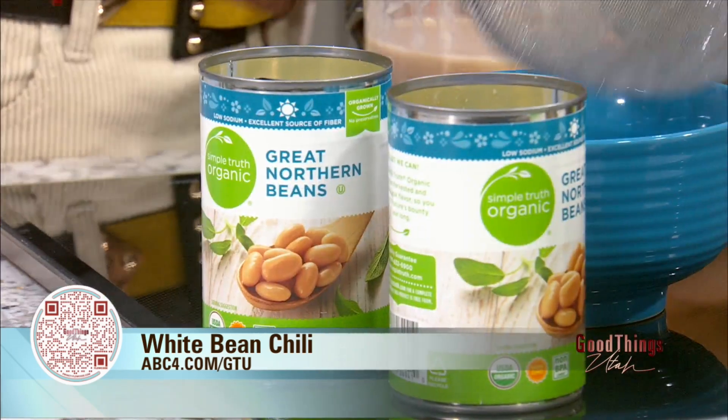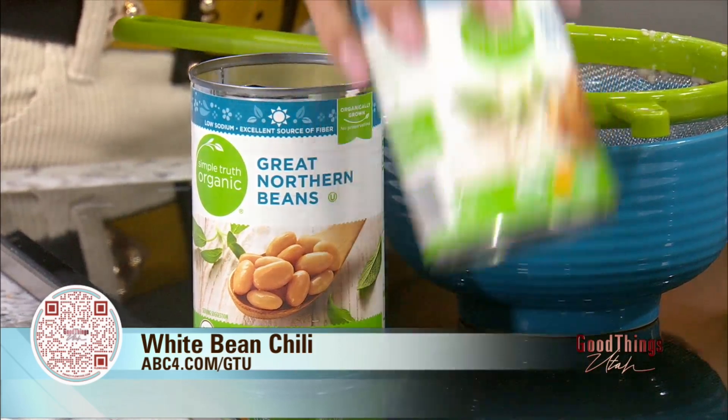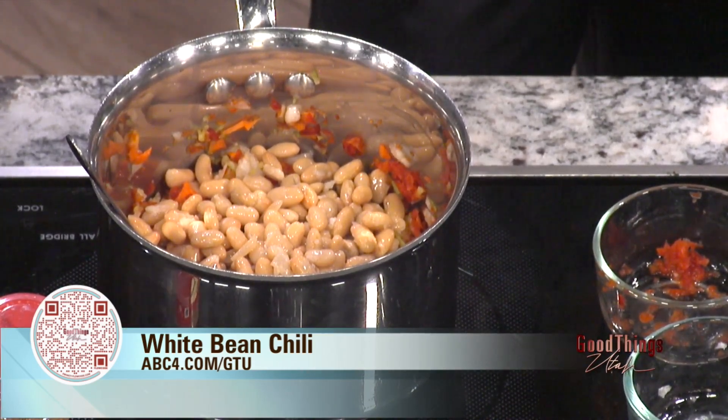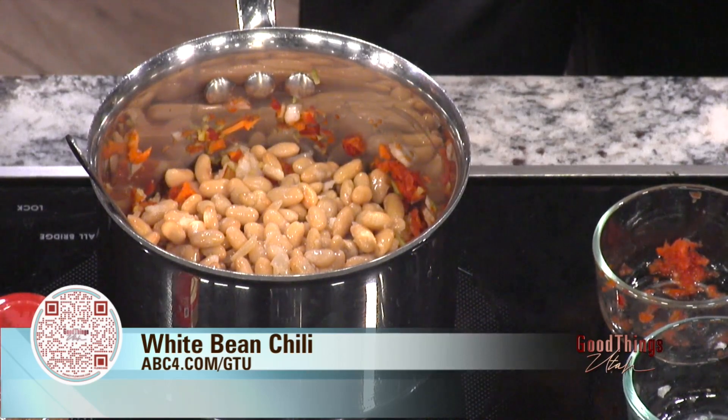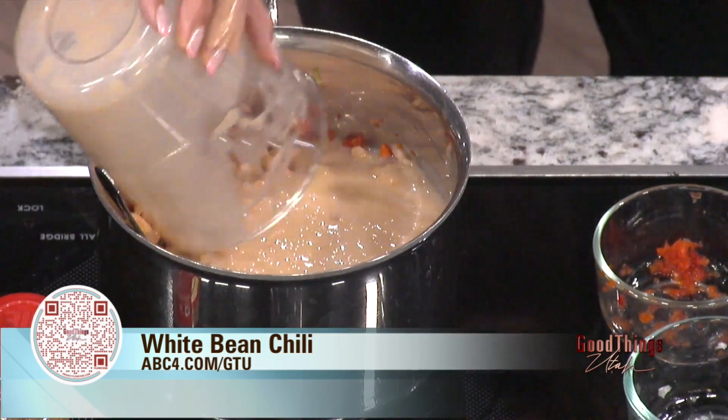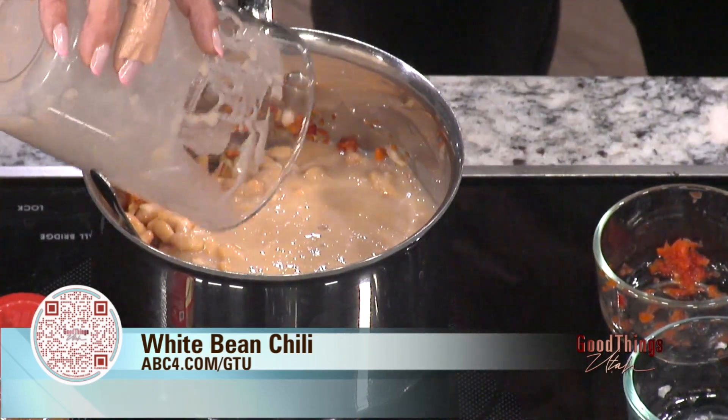We're going to add one can of beans that have been drained and rinsed. Any white bean will work — I've used my acopa, I've used cannellini, these are great northern. And then another can of beans pureed with a cup of the broth. That's a thickener — I always wondered how you did that. No creams, no butter, nothing that you don't need.